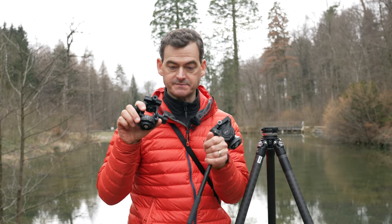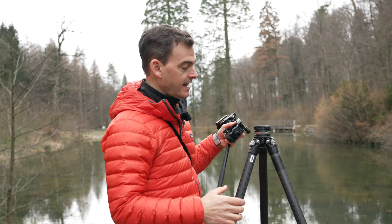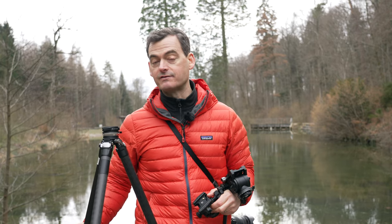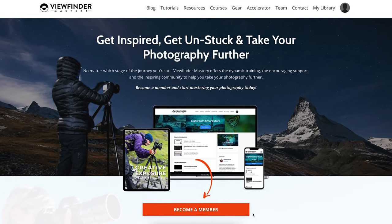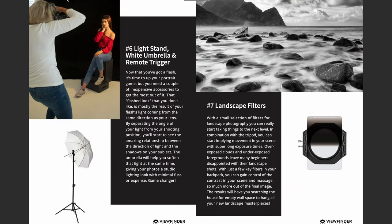After all, these are pretty expensive devices so I'd like to keep them functioning for many, many years. That's a helpful little accessory that I've enjoyed using — maybe you can benefit from the same. If you'd like more information about some of our gear preferences, head over to our website viewfindermastery.com. We've got some free PDFs you can download, among them my top 10 recommended purchases guide for photographers who want to take their photography further. Thanks for watching and we'll see you in the next video.